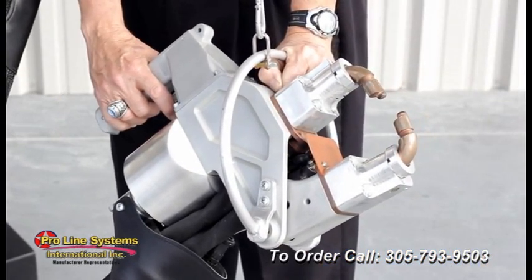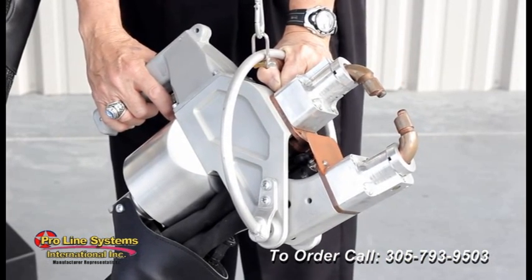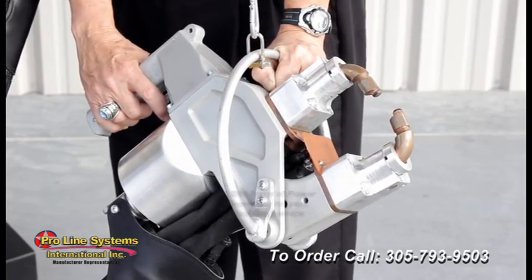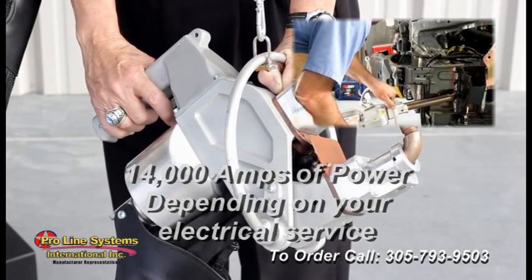Available with either an X-style or C-style clamp and a wide variety of accessory arms, the Fusion can generate a maximum of 1300 pound force tip pressure and 14,000 amps of welding power, depending upon the shop electrical service.